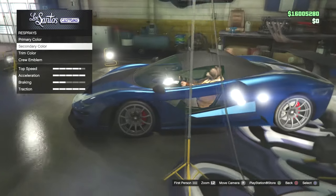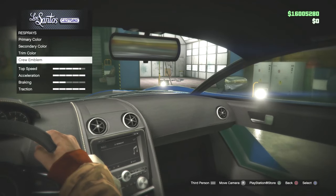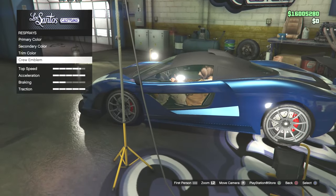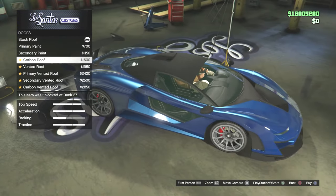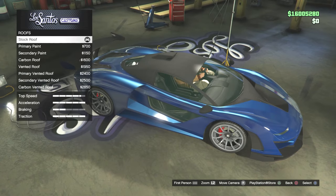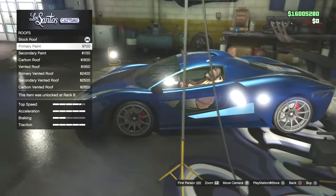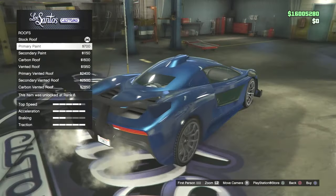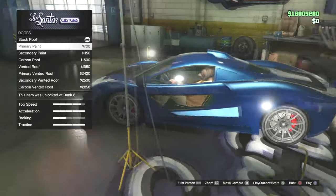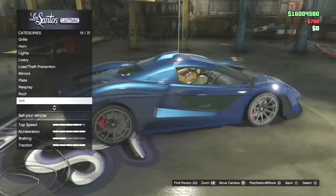We can't change the roof colour — or at least I thought. Roof is next, and we've got black roof and carbon roofs. Secondary colour. But you can't get rid of the scoop on top. Hopefully that's another option somewhere to get rid of the scoop. I've just seen it on my friends' cars that they had the scoop, so I'm not too sure on that one.